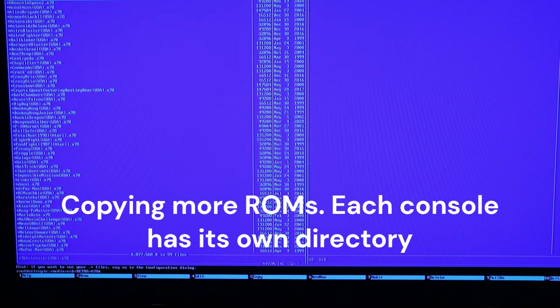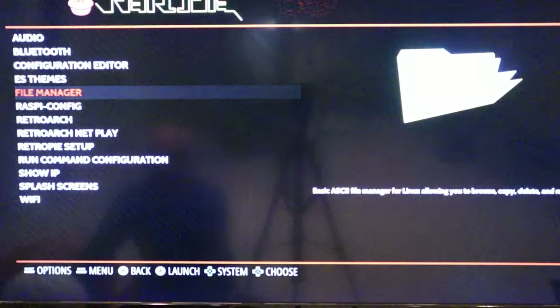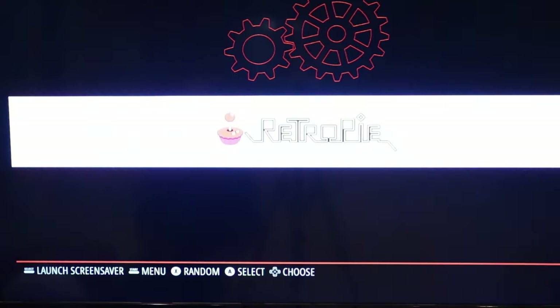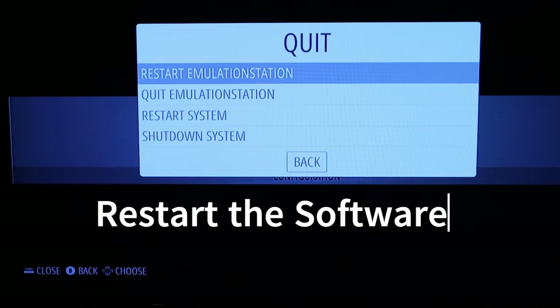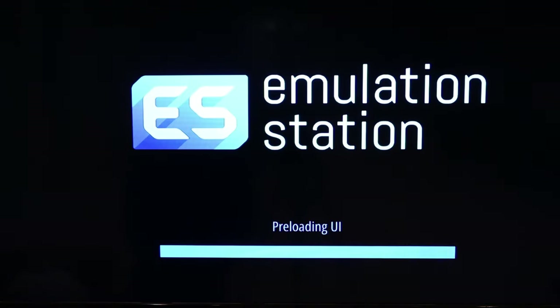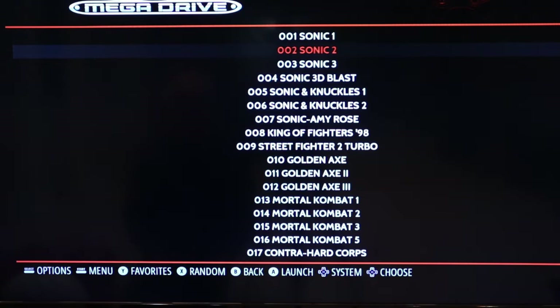I did an inverse selection, then pressed F5 to copy — 1,197 files. Done. Unplugging the USB, going back to configuration, and choosing to start Emulation Station. System refers to the whole system; Emulation Station is just the frontend software.